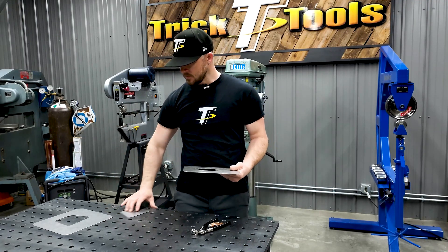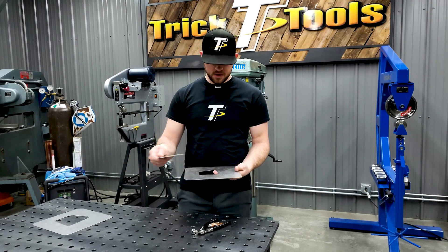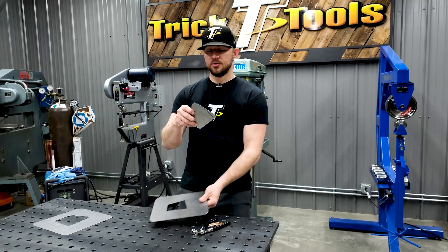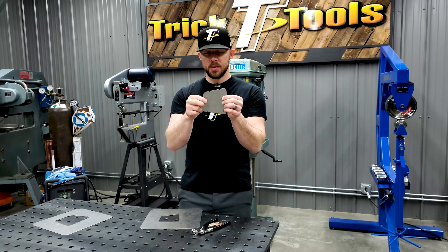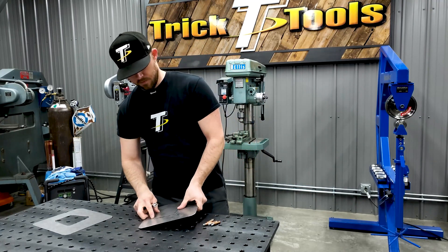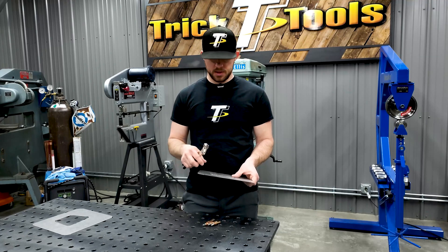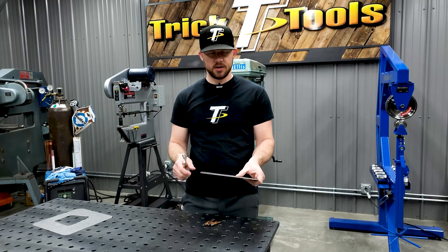Once you've got your panel and a patch you're going to be welding in, get it placed and take a drill with an 1/8 inch drill bit and drill your holes pretty close to the edge of your new patch. The end goal is to use what we call panel grippers to hold the patch in place.